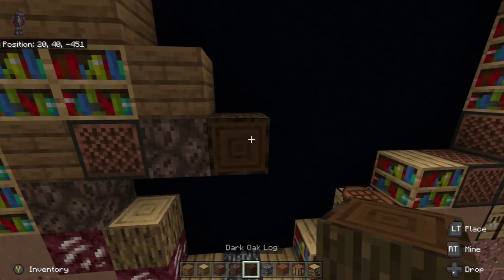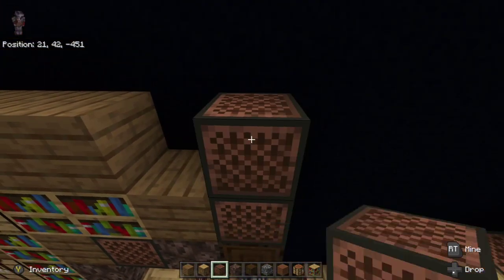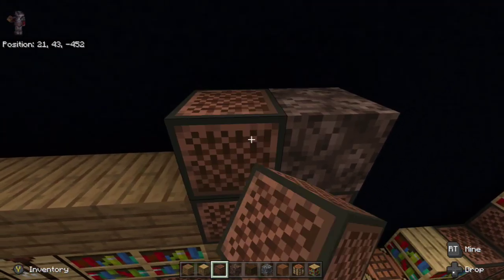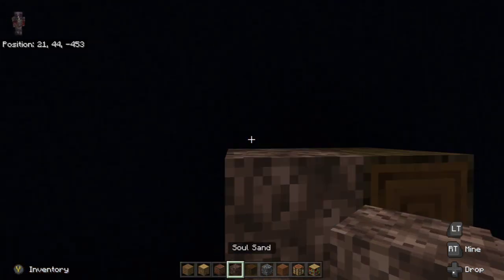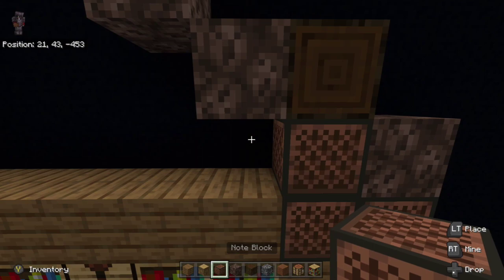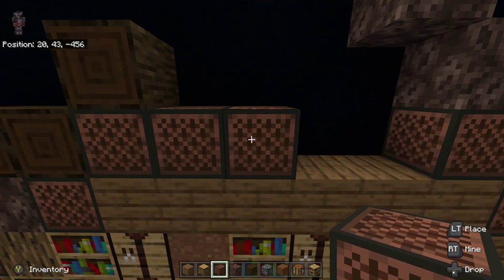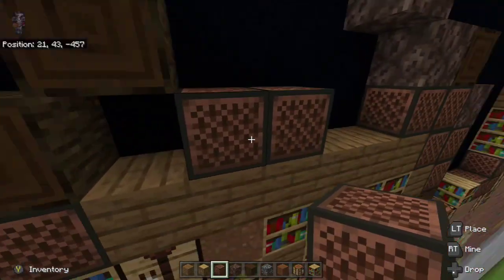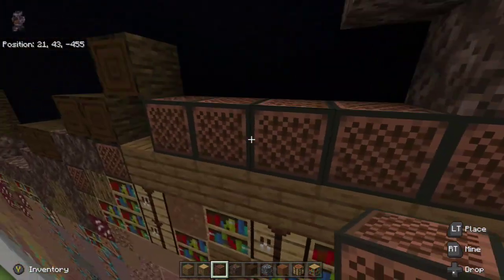Next place a dark oak wood log to the right of the soul sand, then place two note blocks on top of the dark oak wood log and then soul sand on top. To the left, on top of the spruce wood plank, go up two with note blocks and then place the dark oak wood log on top. To the left of that log, place soul sand and then soul sand up-left diagonal from there. Place note blocks all the way down to the far left so they end down-right diagonal from the dark oak wood log, and fill that in.